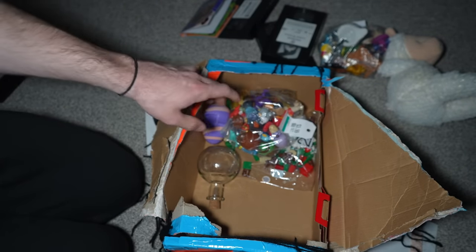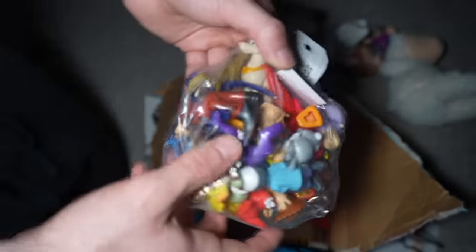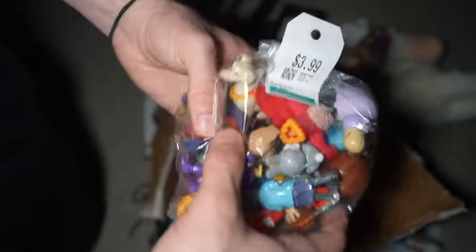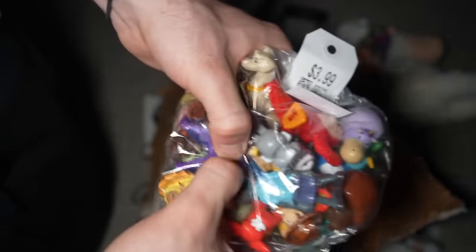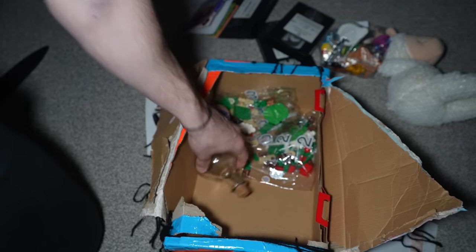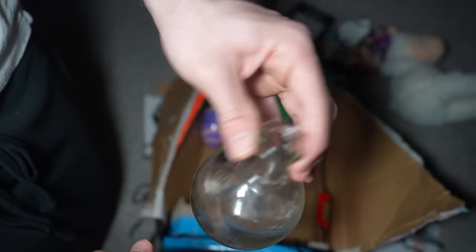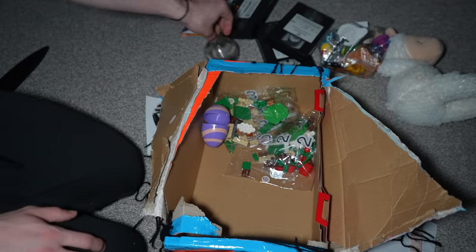We got another bag of a bunch of toys, and I think Amanda the Adventurer and Wooly might be inside. Do you guys want me to save this and open it at the end of the video, or give it to one of you guys? I think I see Amanda the Adventurer inside of here! This one was $3.99 as well. I paid literally $100 for this whole box. They gave me an empty potion bottle — maybe it was the Amanda the Adventurer potion and they left it inside the mystery box. We'll put that to the side.